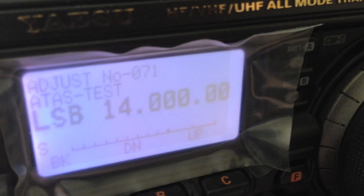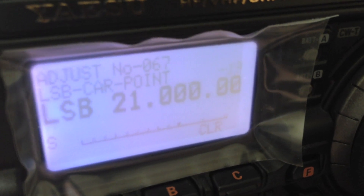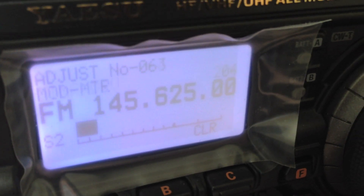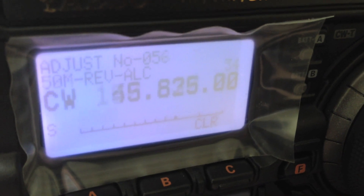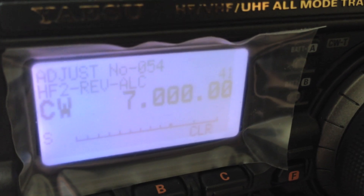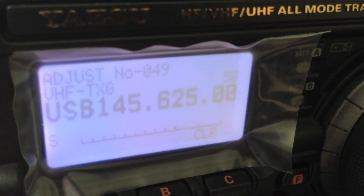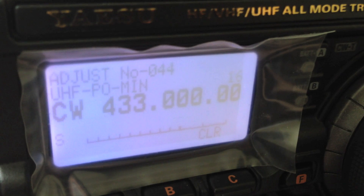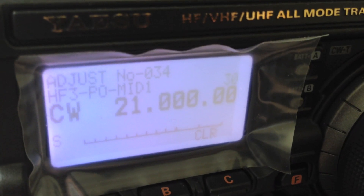Now, I'm not going to change any of these, and I also won't be held responsible if you change them and destroy or compromise your radio. These are very dangerous menus. I don't believe a factory reset will change these back — I think once they're changed, they're changed. Again, this is completely at your own risk, and I'll take no responsibility.